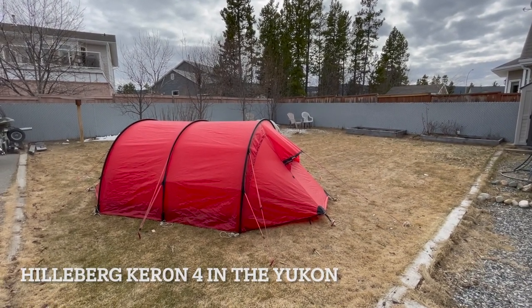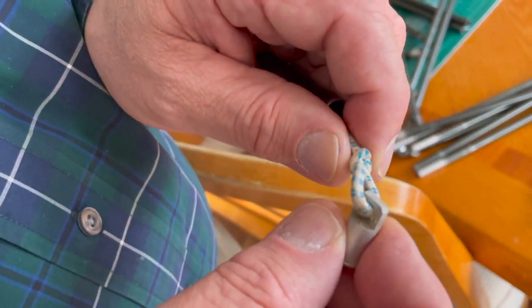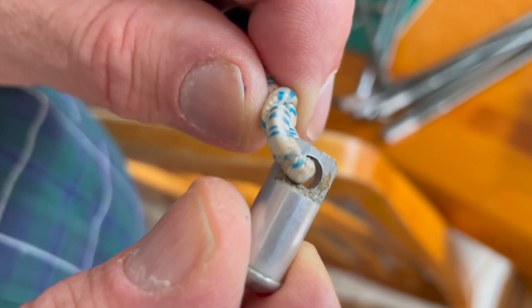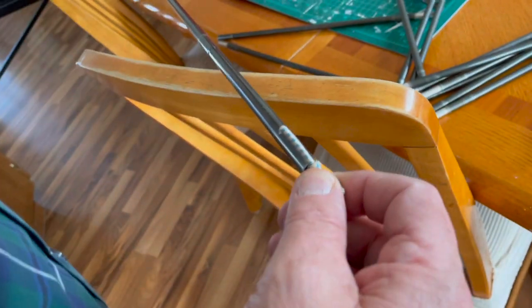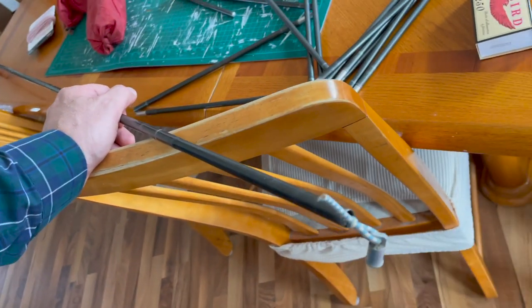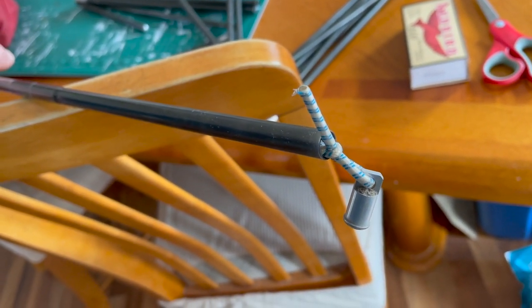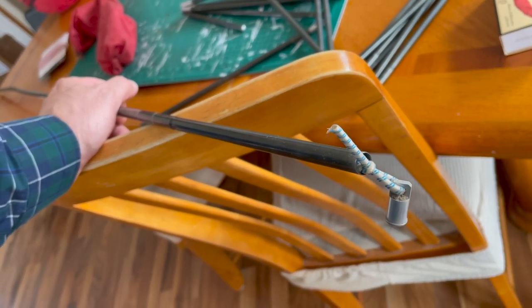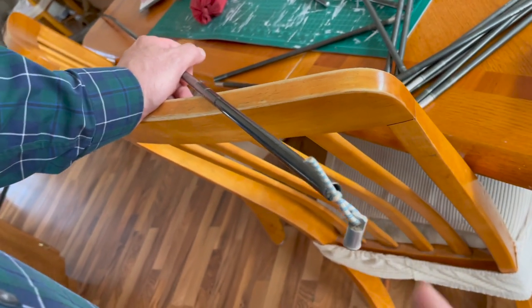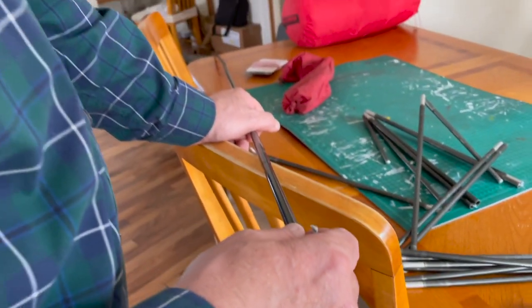I had no idea it was going to be so easy to replace the shock cording on these Hilleberg tents. They have an end like that — you just press that out and take the old cord out, then tie a new piece on. This 12-foot pole needs 70% of its length, so 0.7 times 12 is 7 feet, and 7 times 2 is about 8 feet. That's all you do. I'll have to cut that and dismember all these sections and put them in place.